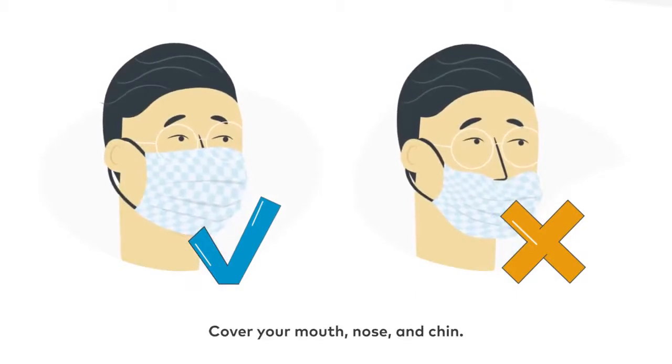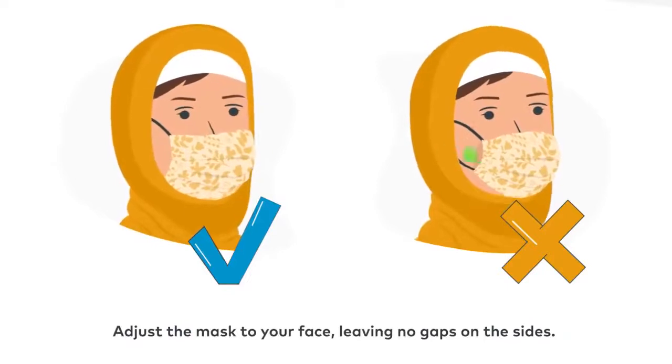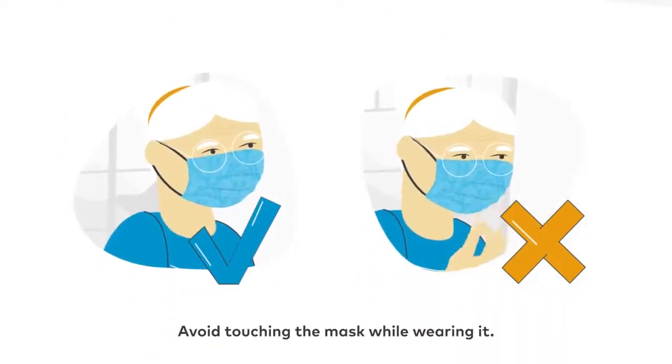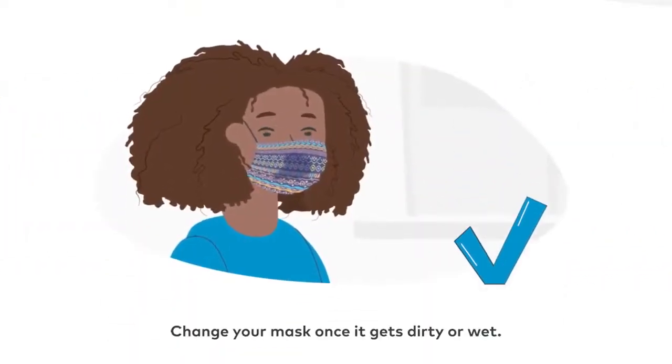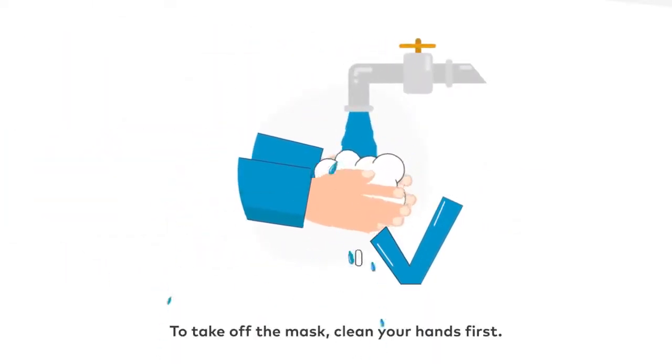Cover your mouth, nose and chin. Adjust the mask to your face leaving no gaps on the sides. Avoid touching the mask while wearing it. Change your mask once it gets dirty or wet.